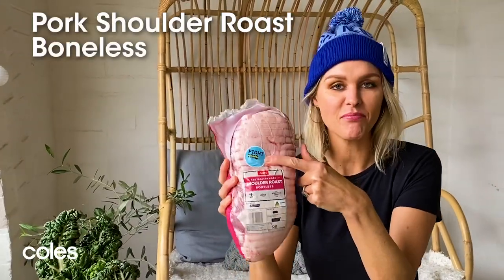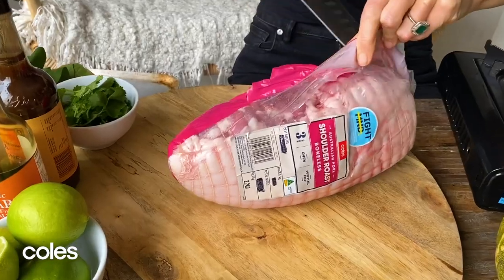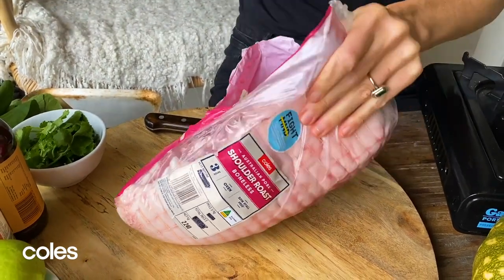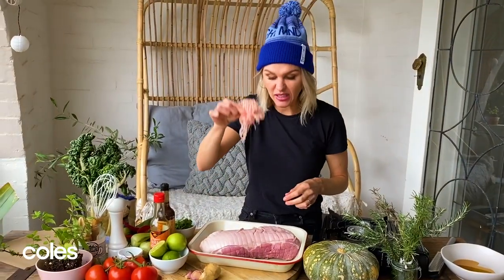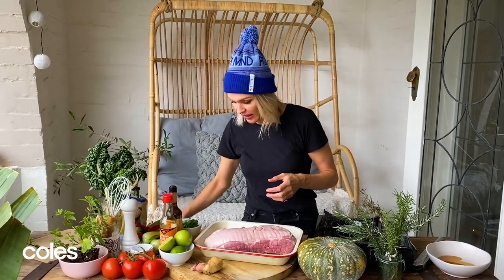I've picked up my Fight M&D branded piece of pork at Kohl's and this is a two and a half kilo piece of pork, so roughly around an hour for every kilo of pork. This is going to take about two and a half hours to cook and I've got a roasting tray here. I'm just going to remove the netting because the honey and everything's going to get stuck in it, so I'm taking that off.